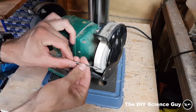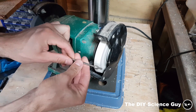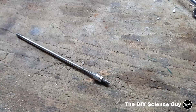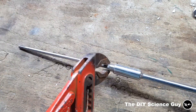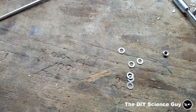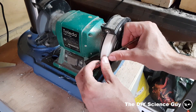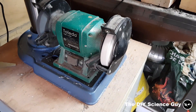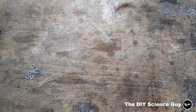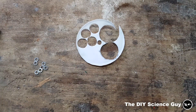First let's start by grinding down these rings to the right diameter. Now these rings are ready and I need to make a seal, which I'll make like this.